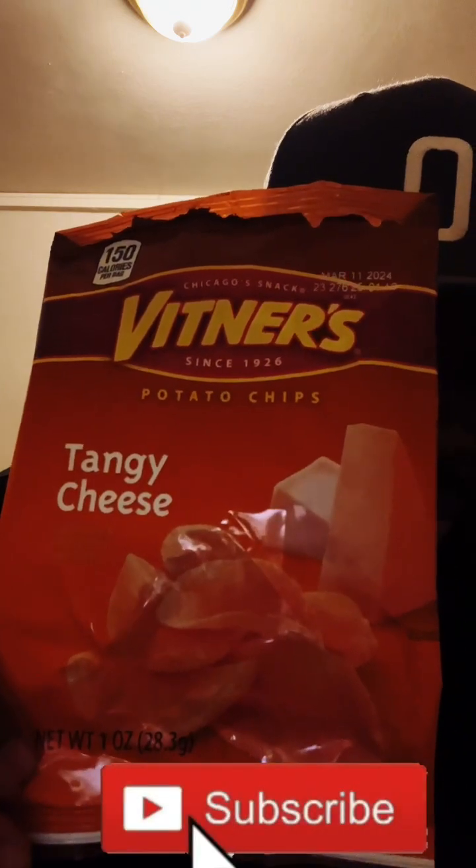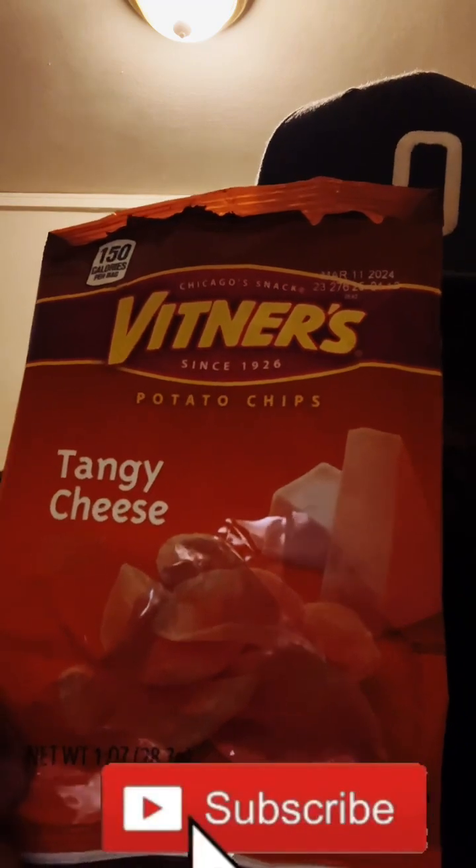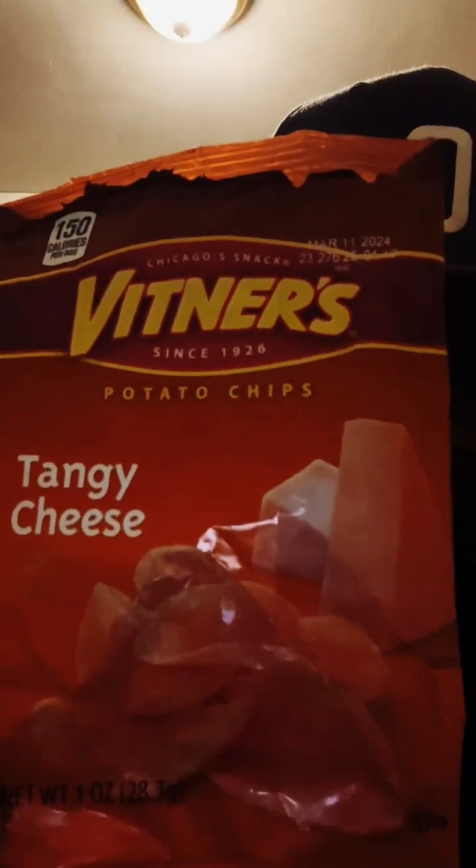Tangy cheese chips ASMR — on a scale from one to ten, I give them a 6.5. They're alright.